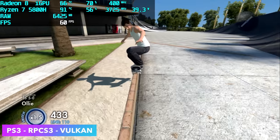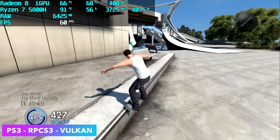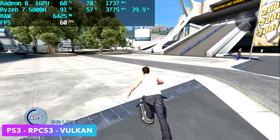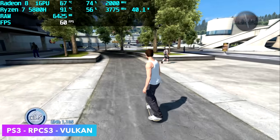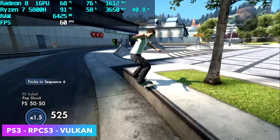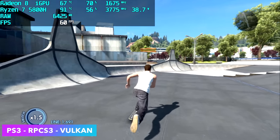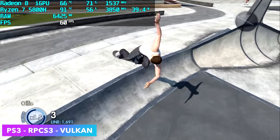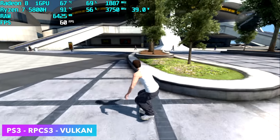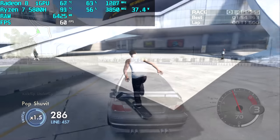Moving over to PS3 using RPCS3 — Skate 3 with Vulkan backend. I did have to take the TDP up by 5 watts to 40 watts using APU Tuning Utility. It was really odd because it's only a 5-watt difference, but we were getting a ton of dips at 35 watts. This is one of those games that loves extra cores and threads, and we needed enough power to the CPU and GPU simultaneously. Games like Tekken 6 or Demon's Souls only need the stock TDP and won't even pull the full 35 watts.